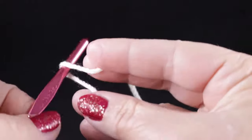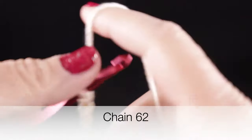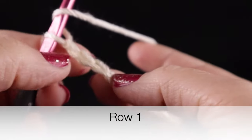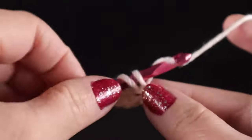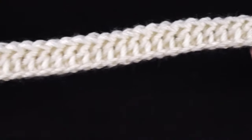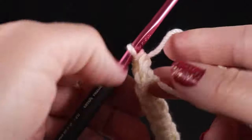We are going to start with our slip knot and we are going to loosely chain 62 stitches. Now that we have a chain of 62, we're ready to begin row one. For row one, we are going to work a double crochet in the third chain from the hook and in each chain across. At the end of row one, you should have 60 double crochets — I'm not including the turning chain in that count.